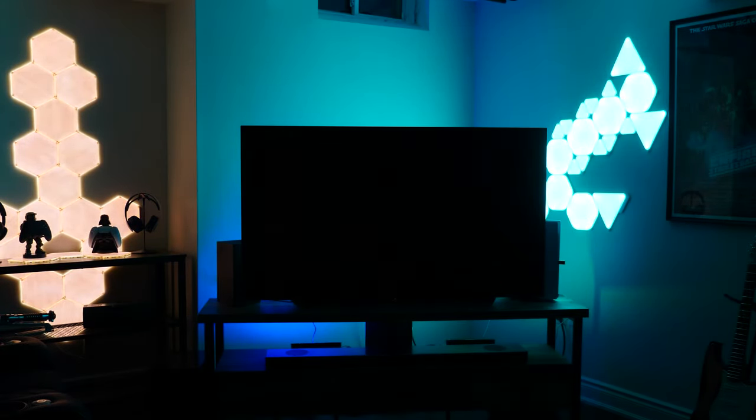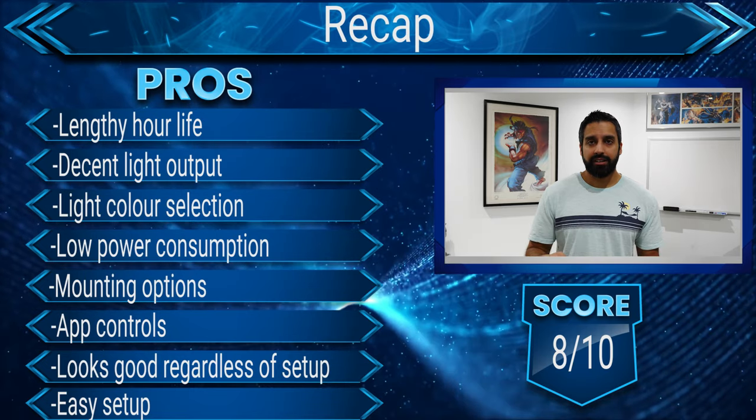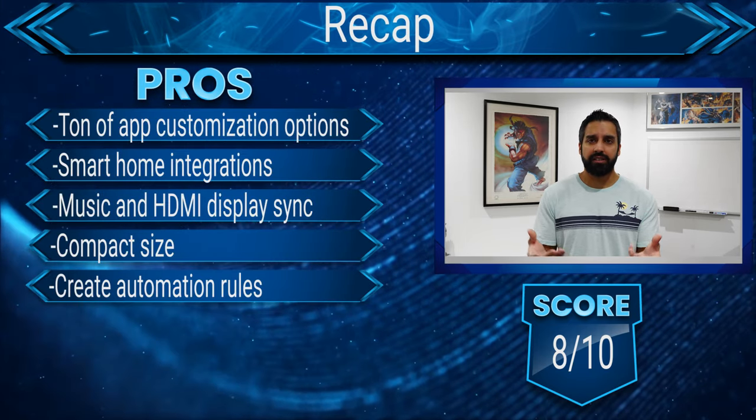I don't have the HDMI sync box, but I can comment on the music syncing mode. I've synced mine with my Spotify account — it's incredibly responsive, but due to how fast the lights pulse for certain sounds, it can be a little tough on the eyes. Overall I found this smart lighting kit to be a very simple idea but very effective. It took something that was kind of dull looking and made it really cool to just chill out, play video games, or watch a movie.